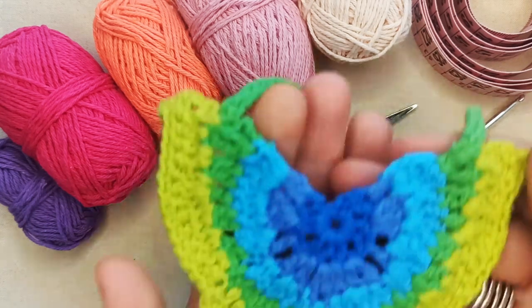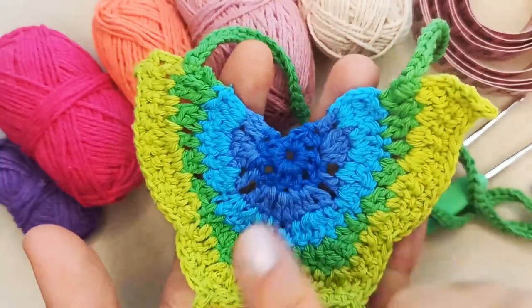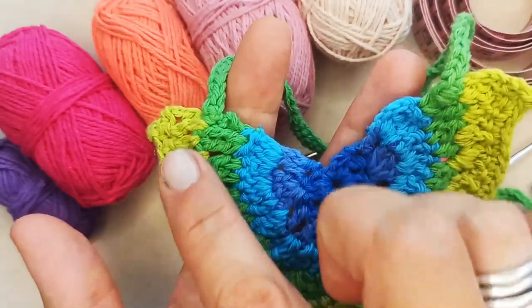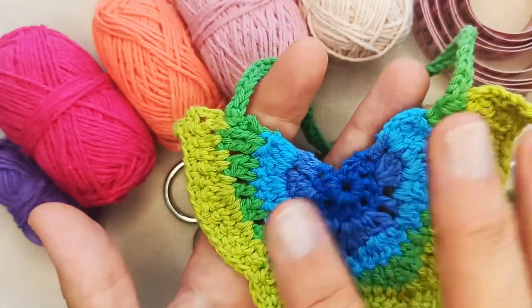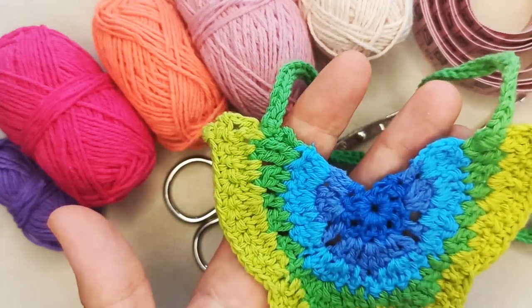Let's show you the one I've made previously. This one here I've made with five colours — well actually six rows, but the very outer row is in the same colour as the fifth row. So one, two, three, four, five — and I'm going to use a similar idea as what I've done with this one. I'm going to use five colours, working from the centre out to the exterior of the butterfly.